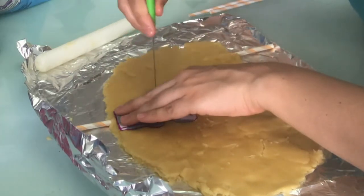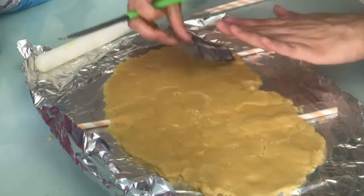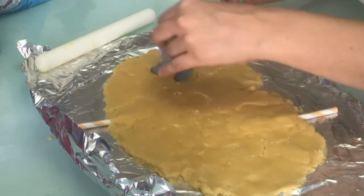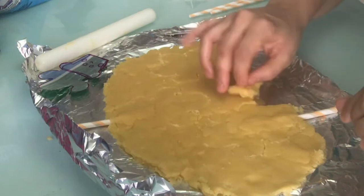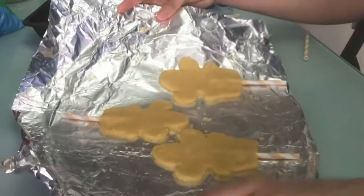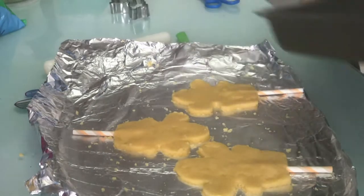I used to be really intimidated by cookies, but I found them to be very easy. They turn out really nice and they really aren't that much work. I'm not a professional baker, but people always like them — the kids love them, the parents love them, they look really nice. So go ahead and give it a try.